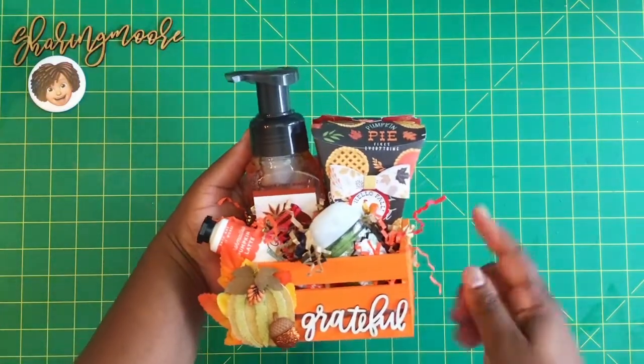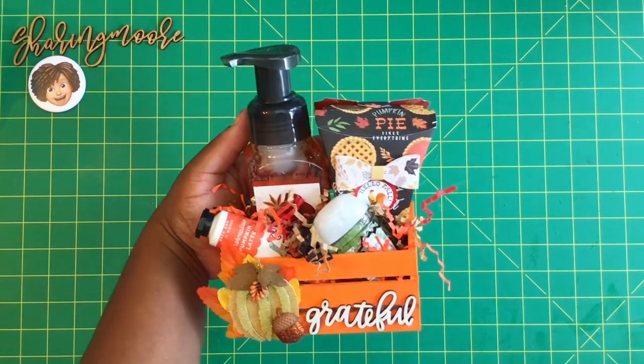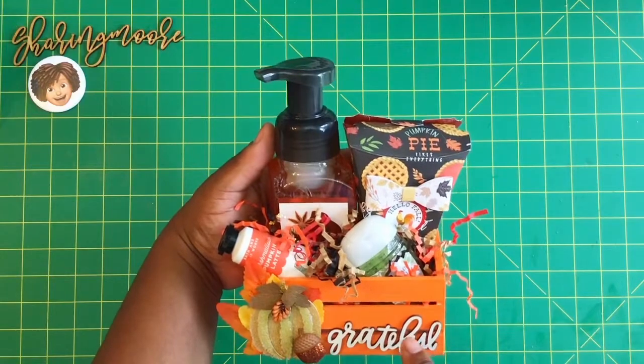This right here is one of those Simply Made craft boxes that I featured in another video where I hauled it and showed what I created with it. I'm going to put some candy in there.